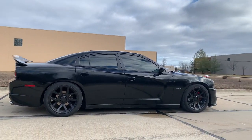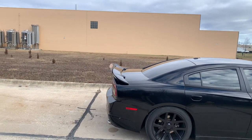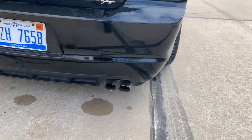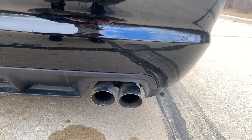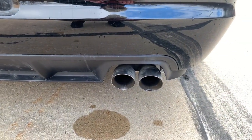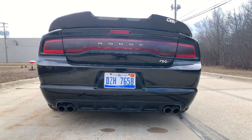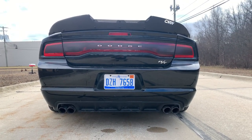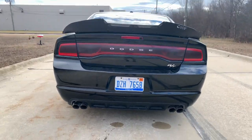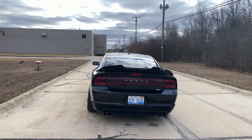The car is lowered on H&R Springs — I think they're the sport version — and it gives the car such a great stance. From factory this car rides like a monster truck. We also have 20% window tint, the Fat Cat wicker bill and Fat Cat spoiler, and I have some Corvin R mufflers with a resonator delete and stock cats. Here you can take a look at the fitment again — pretty flush.